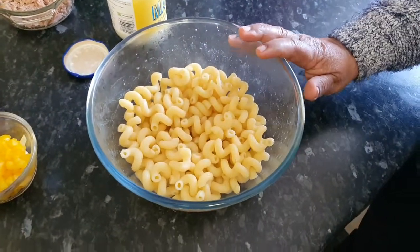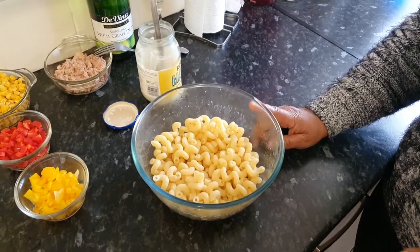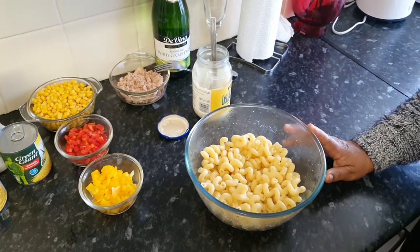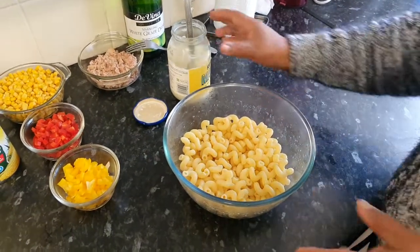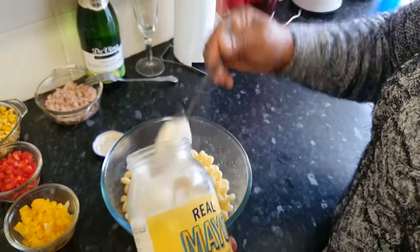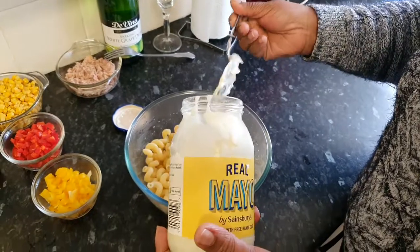My pasta is cooling down and I'm now going to add all my ingredients. This recipe is easy, simple, very delicious, and healthy. Please try to have a go at this recipe and leave a comment in the comment section down below to let me know how you get on. So I'm using some real mayo — you can get this from any supermarket or purchase it online. You can add as much mayo as you want, that's entirely up to you, if you want it to be really creamy.